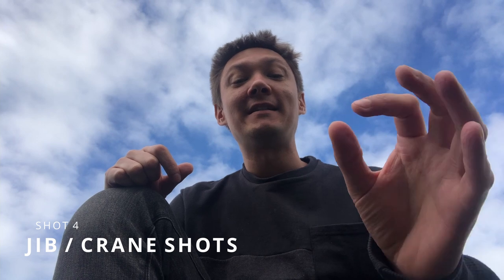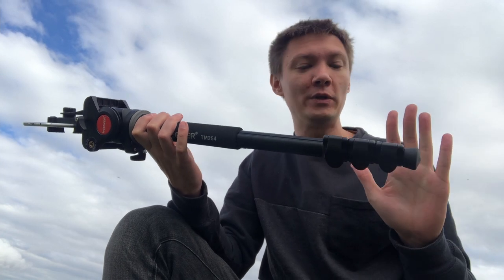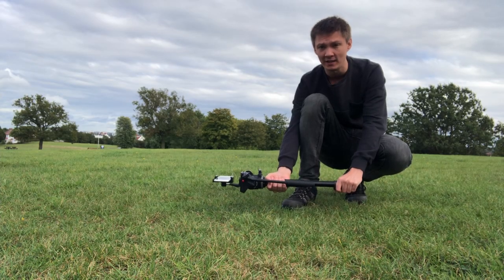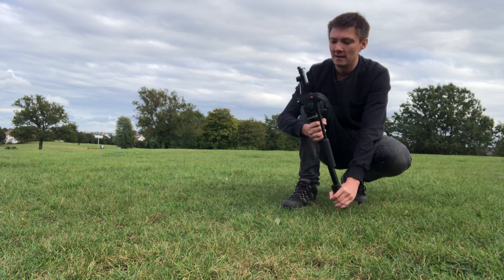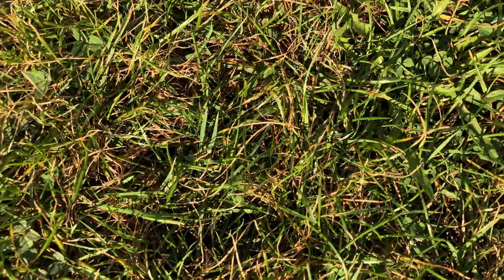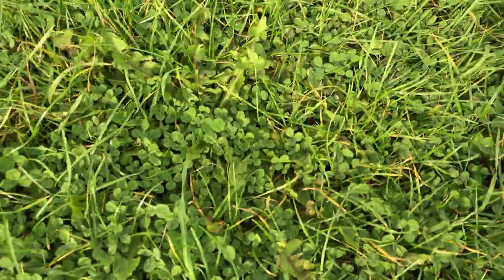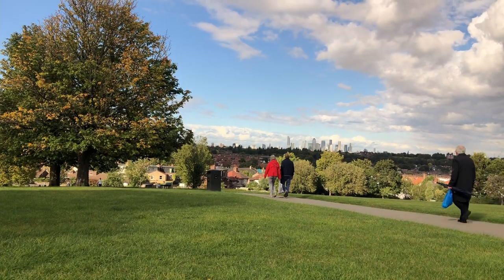One of my favorite shots to create with a monopod and phone is a jib or crane shot — definitely one of the more challenging shots, but totally possible for Hollywood-style production. Using the monopod at its shortest length, put one hand on the bottom and one on the main grip, face the camera side down lying flat against the grass but not touching it, and use your back hand to keep it stable. Then just raise the top end of the monopod to give yourself a nice smooth jib or crane shot.